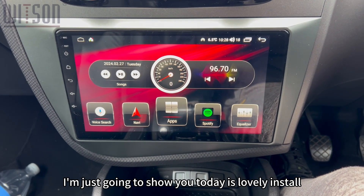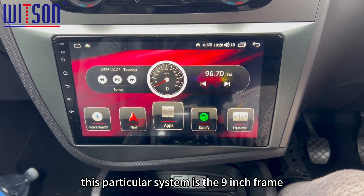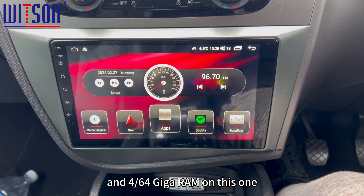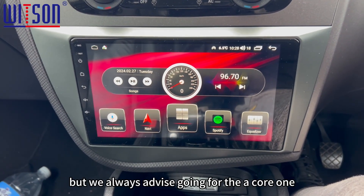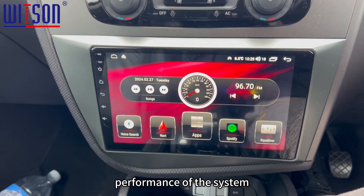I'm just going to show you today's lovely install which is on a Seat Leon. This particular system is the 9-inch frame and comes with an 8-core processor and 4/64GB of RAM on this one. You can go a little bit lower on the RAM and processor, but we always advise going for the 8-core one to ensure the rapid and smooth performance of the system.